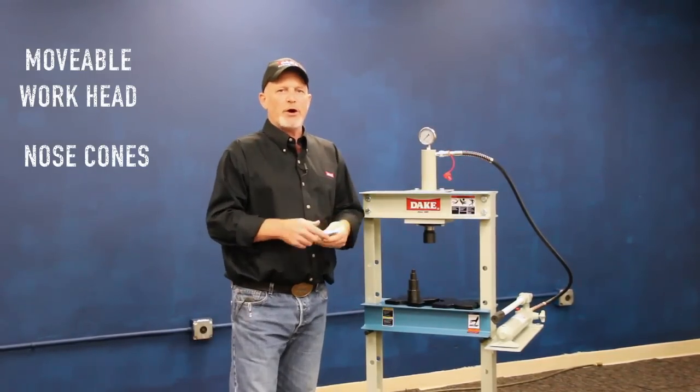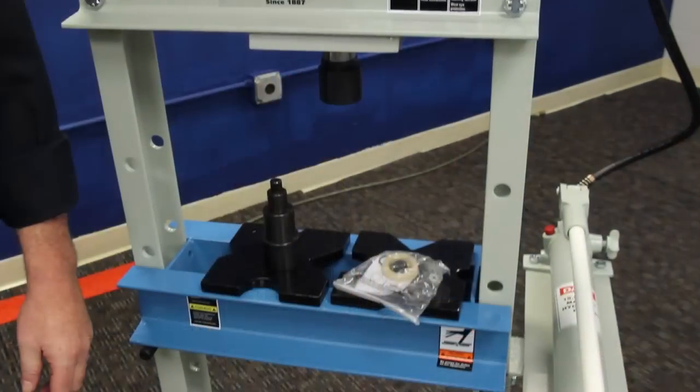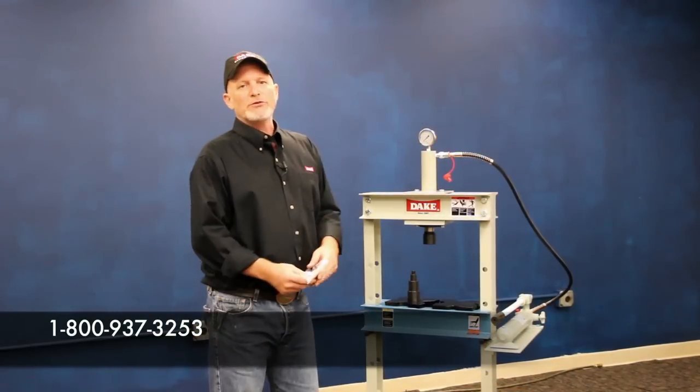I like to have these little spare parts and throw them in my toolbox. As you guys know, any kind of bottle jack or press like that — over the years you might want to repair it, and now you've got the stuff to do it with. Or you can call us at 1-800-937-3253 and we'll take good care of you.